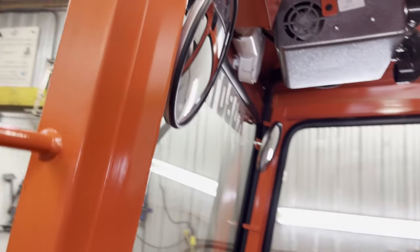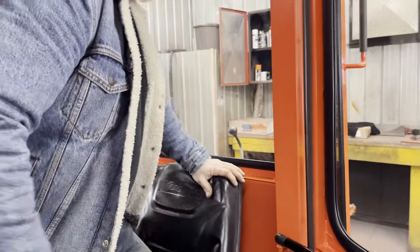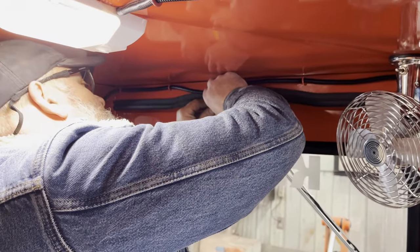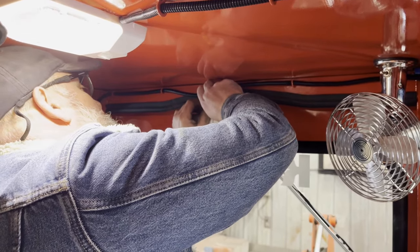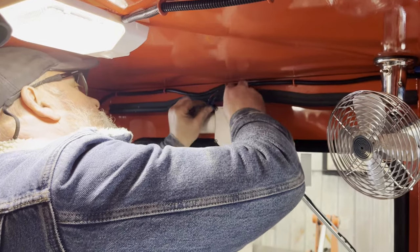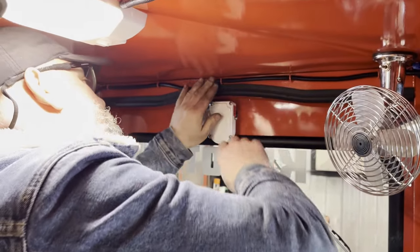All they have to do for the wintertime is simply plug in two nice little quick plugs, and I have a nice piece of plastic trim to cover that after, and away we go.